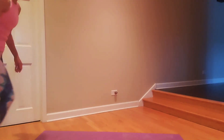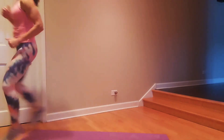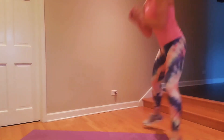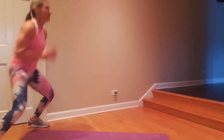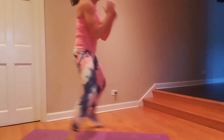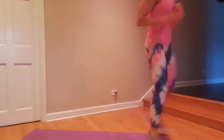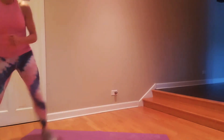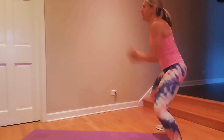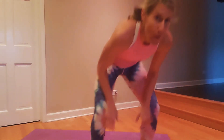We're going to straddle hop up the mat, then do a 180. Allow me to demonstrate — straddle hop, get to the top, turn it around. Really sink low in your squat. Stay strong, sink low. If you need to, you can walk this.